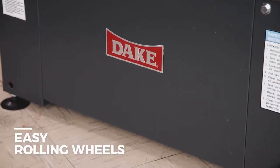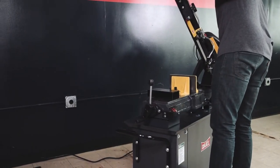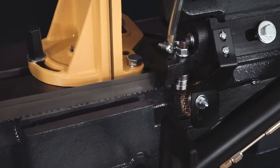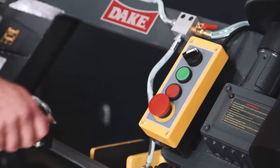A base with easy rolling wheels provides effortless movement of the bandsaw around the shop. A convenient chip brush, storage and base, and low voltage controls round out this rugged portable bandsaw.